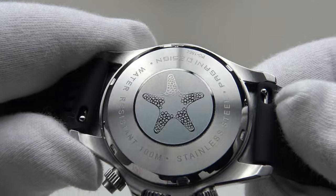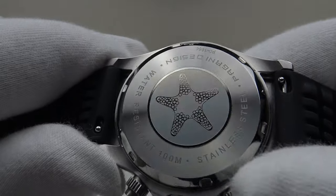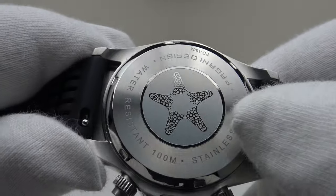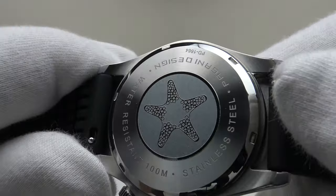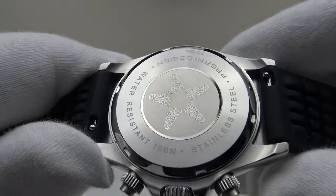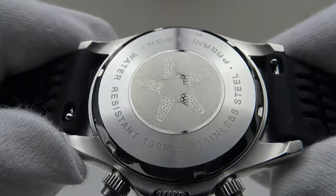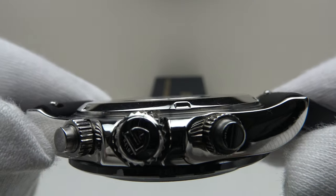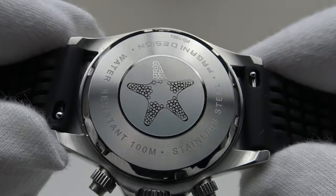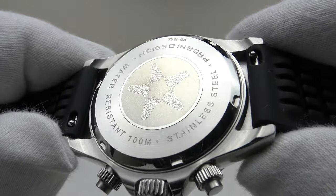With regards to the case back, it is solid 316L grade stainless steel. It provides an effective hermetic seal to 100 meters of water resistance, which is perfectly acceptable. Beautiful machining — it actually refracts the light, rather like a CD. The center section is bead blasted matte effect with a starfish emblem, and it's absolutely beautiful. Low profile, mirror polish to the circumference, and nice large milled slots — very well executed. I like the fact it's low profile and flat, because that enhances the comfort level when wearing the piece for long periods of time, such as 8 to 12 hours per day.